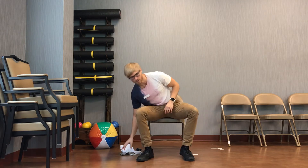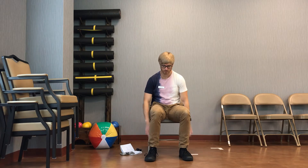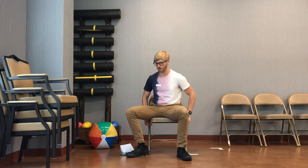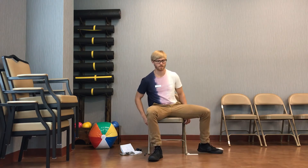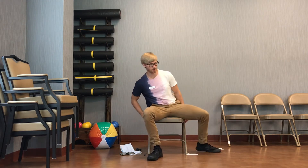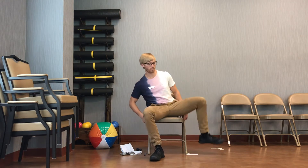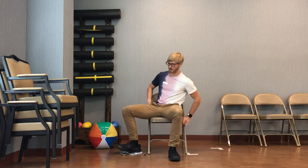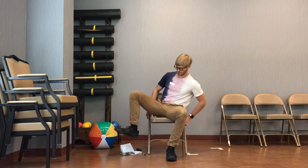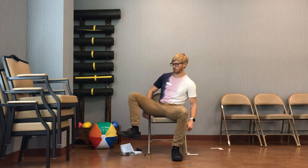The next exercise we're going to move into is our reverse hurdles. Go ahead and act as if there's an imaginary hurdle running to the side of your chair like so. And then all we're going to do is step up and over that hurdle behind you. So remember we're trying to act like the hurdle is really there, going all the way up and over — try to make that hurdle the biggest you can.